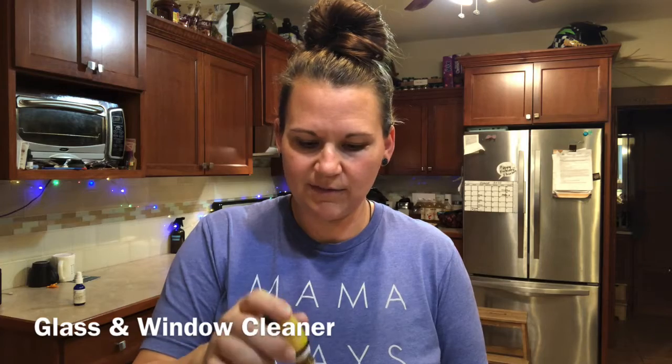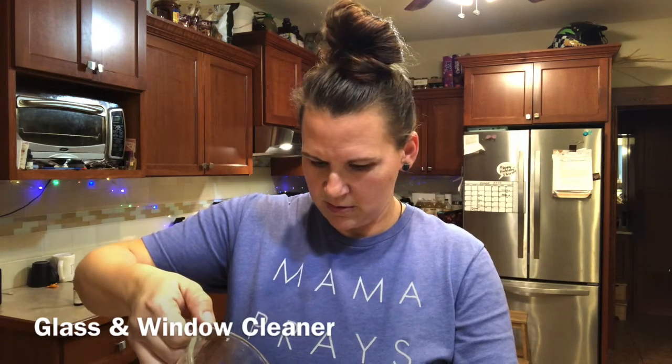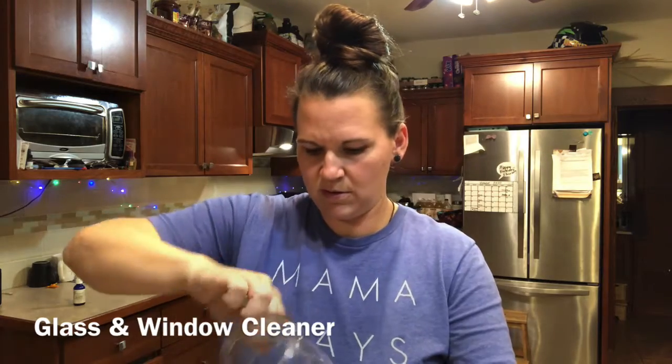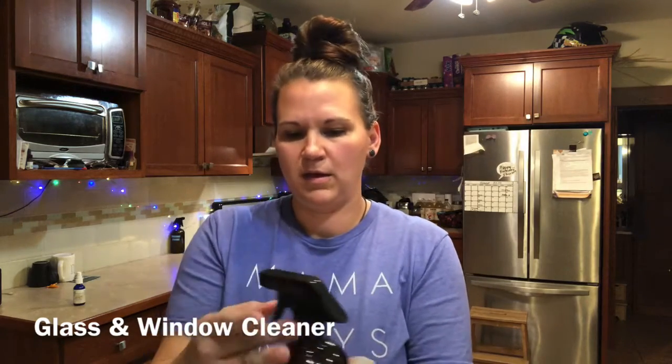We're going to do 10 drops of lemon: one, two, three, four, five, six, seven, eight, nine, and ten. This is a 16-ounce bottle — we're going to top that off with a spray top.